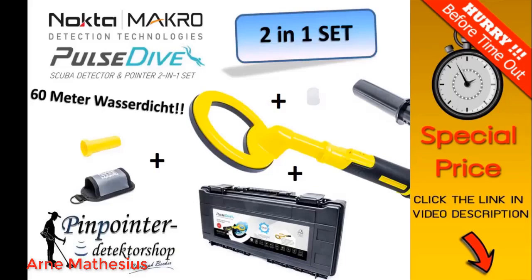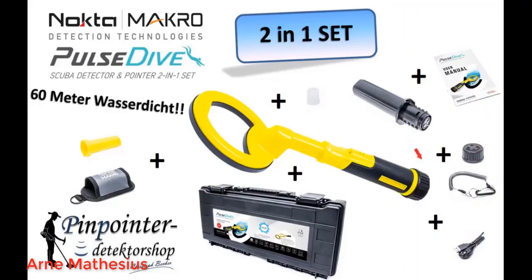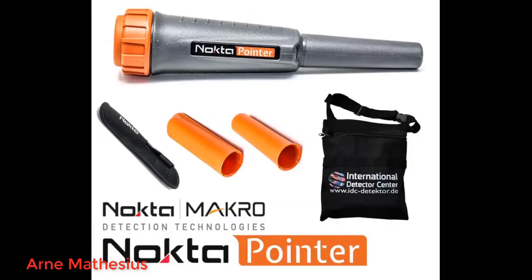If it beeped, you definitely found something! The icing on the cake is that this unit can convert to being a pinpointer by swapping the head with the supplied pinpointer hat. Everything stores nicely and securely in the travel case.